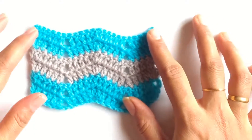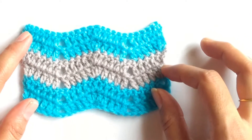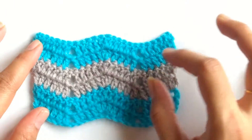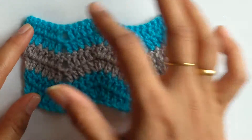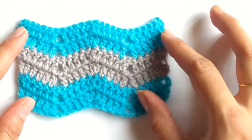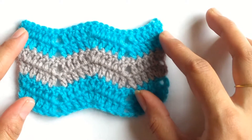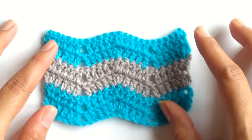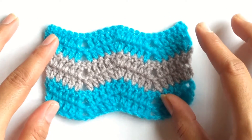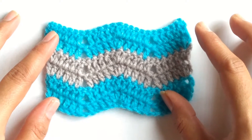In this pattern, the zigzags that are formed are mainly because of the increases as well as the decreases or reductions that we are providing at these points. This is a very easy stitch and two most important things to remember: first, the stitch is a multiple of 11, plus you need to work 4 more stitches.